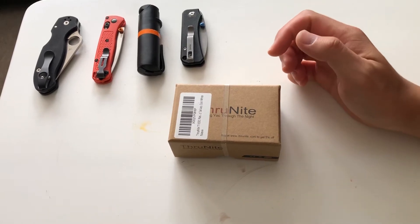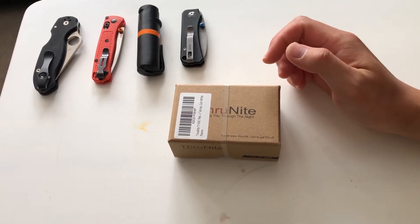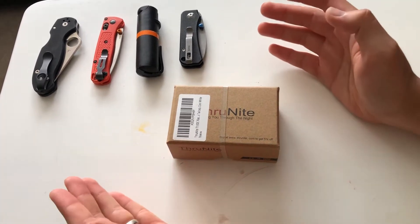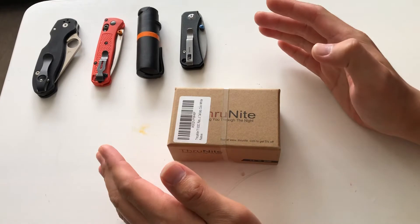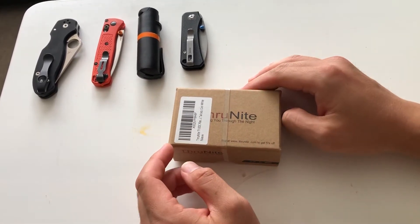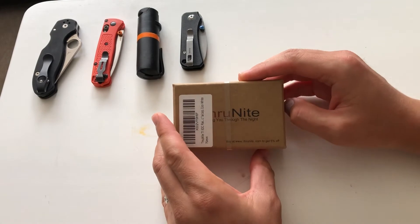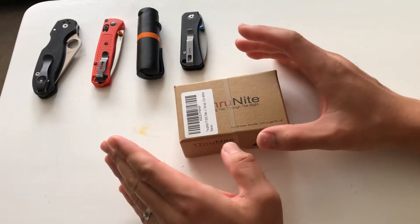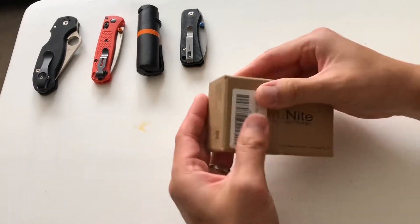What up, what up, y'all? Tim Zee here, back at it again like you can always expect. And today I'm going to be doing an unboxing of the ThruNite T1 flashlight. This is a little flashlight, but it's not too little. It's very powerful for its size. So let's get into it.